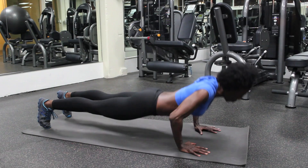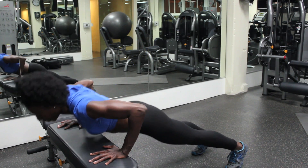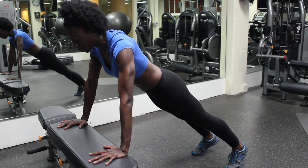You can also do this on a bench. If you're a beginner, it's easier to start on the bench, then progress to your knees on the floor, and eventually to your toes on the floor.